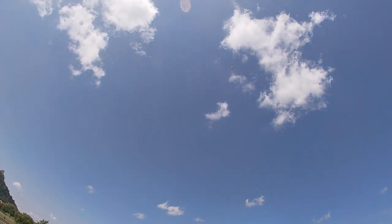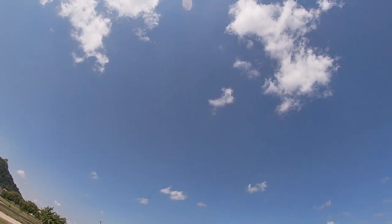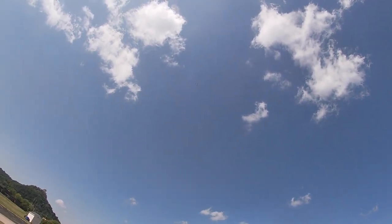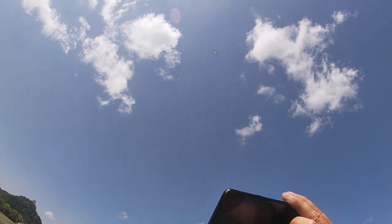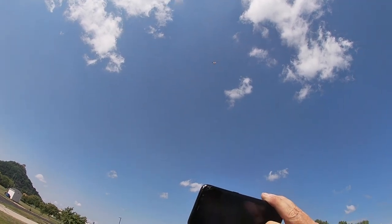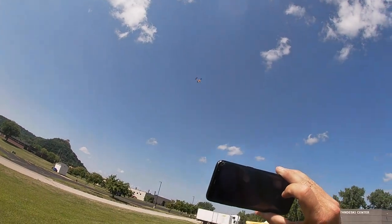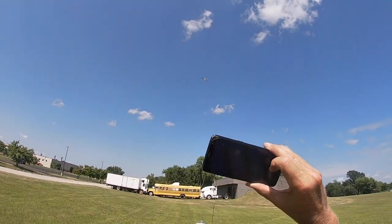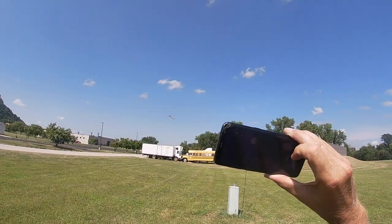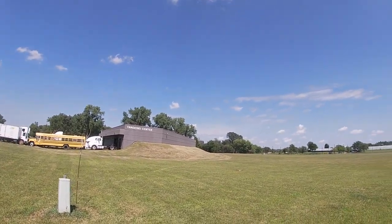I want to try putting the single channel RC in a little bit larger rubber model too and see how that works. I think it would work even better where you have a folding propeller and a little bit larger model to carry the weight of the radio equipment. Hopefully you're not getting too bored watching this long flight, but I wanted to show it in its entirety to prove that it did indeed fly this long. I thought this was pretty amazing, and I think if I wouldn't have intervened, eventually it would have climbed out of sight.